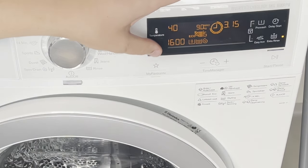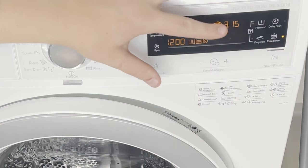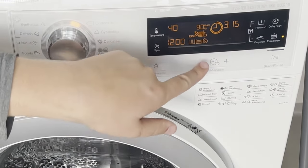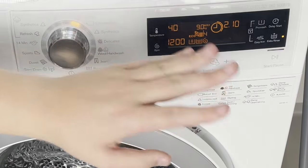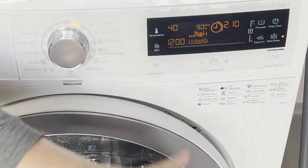For the spin cycle, it's really up to you — if you have delicate baby clothes, turn it down a little, around 1200. You can see this might run 3 hours 15 minutes, which is a bit long, so cut it down to about two hours. From here, your cycle will be perfect for washing baby clothes.